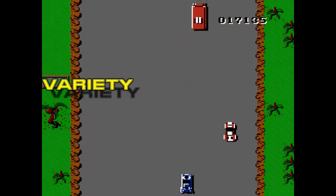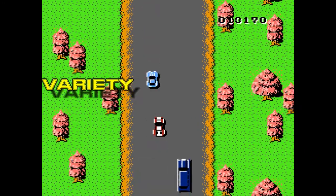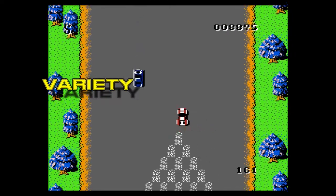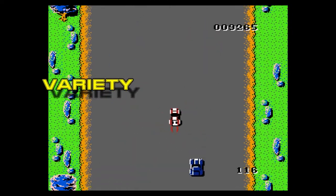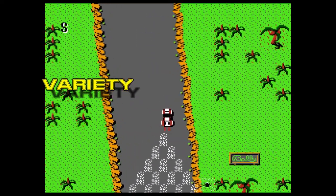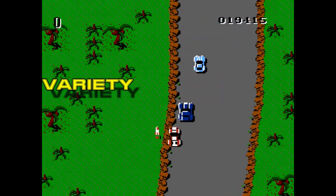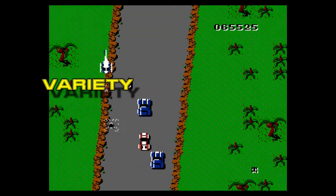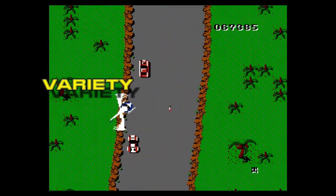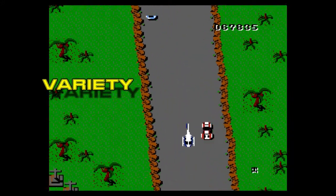You have four weapons: your regular machine gun with unlimited ammo; the oil slick, which can only go behind you and trips up enemies; the spray, which is like the oil slick but with a wider spread — though you'll hit civilians almost no matter what and lose points; and the missiles, which are very useful when a helicopter comes by because those helicopters are very annoying.